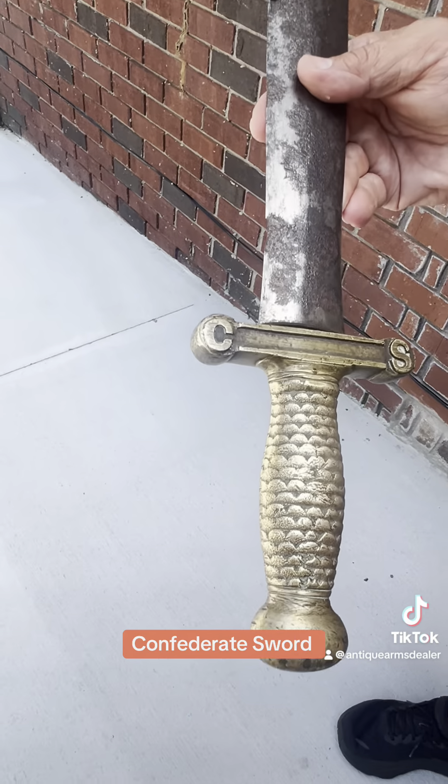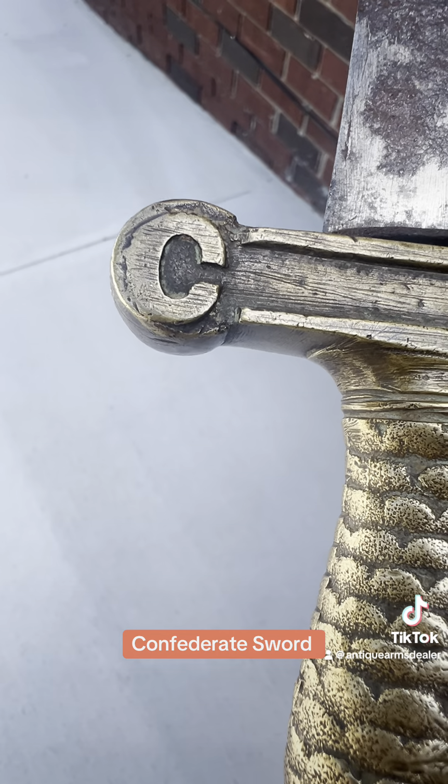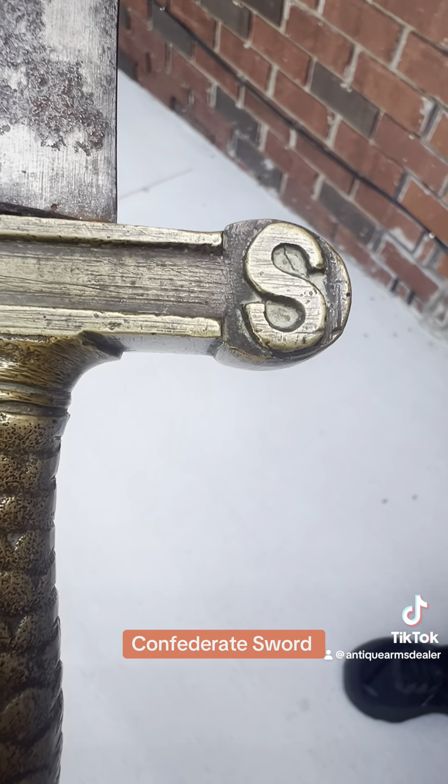First off, notice that C. Notice them old file finishing marks. The S is in the other quillion for Confederate States.